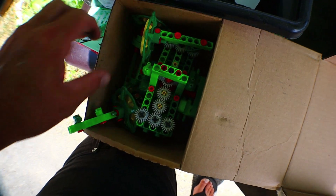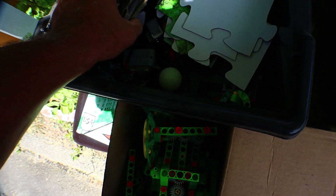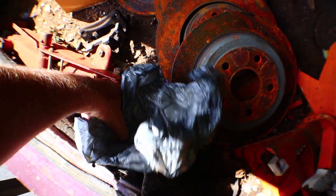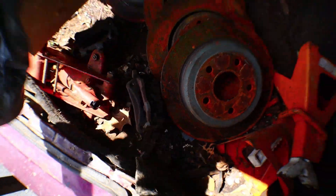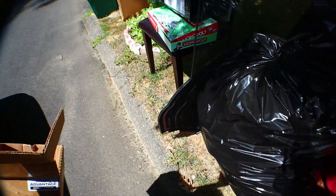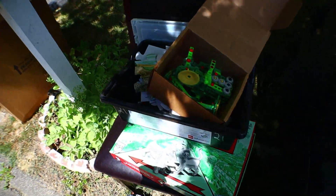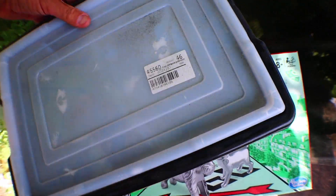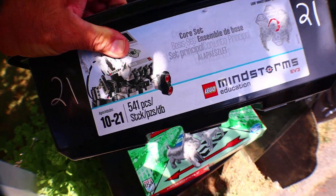Kinda works and it kinda doesn't work. Oh and there's a lot of junk in there too. I took them out of the caliper boxes 'cause I figure I might as well keep this tub. Well, there's some mindless busy work for ya — is that what we're doing out here today? Just transferring things from one container to the other?